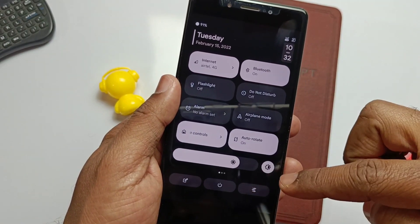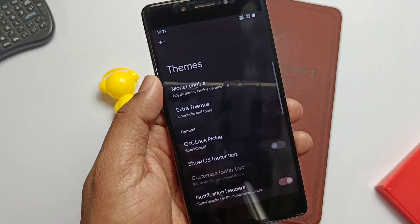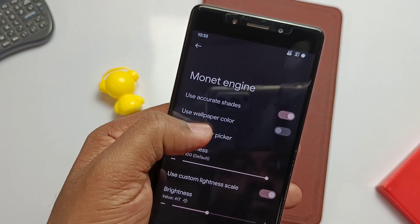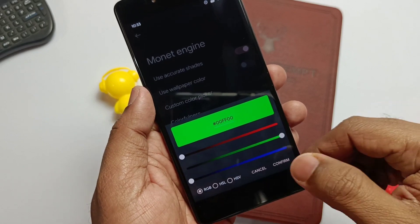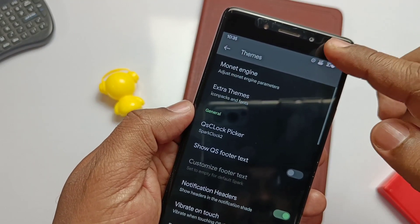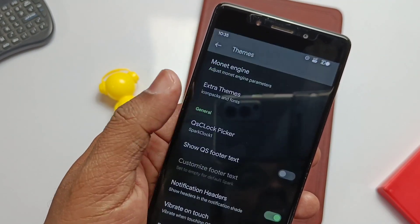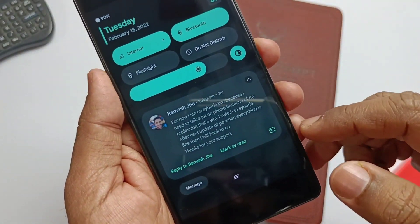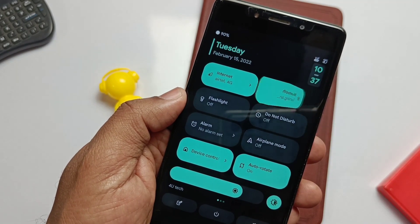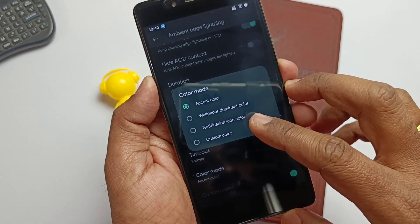The ROM is fully customizable with a dedicated customization tab in settings — the Firework option. Inside that we get dedicated theme options where the Monet engine lets you change Android 12 theming aspects, including a custom color picker, and you can adjust colorfulness and brightness of colors to take the device to the next level. There's also an interesting QS clock picker with Spark lock styles one and two, which look absolutely stunning. We get a Material theme clear-all button, and a QS style animation tab with flip and rotate animations. Ambient edge lighting is available for notification alerts on the lock screen, with many custom settings giving a very nice look to the always-on display.